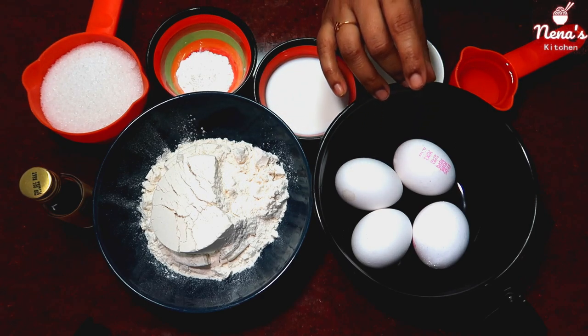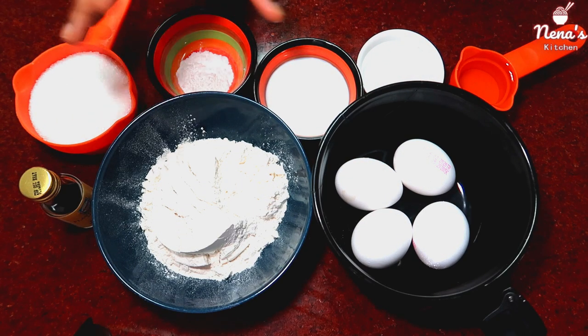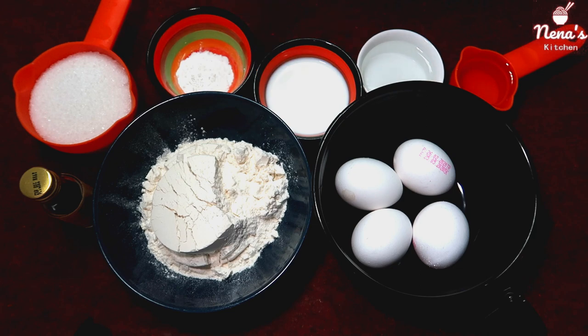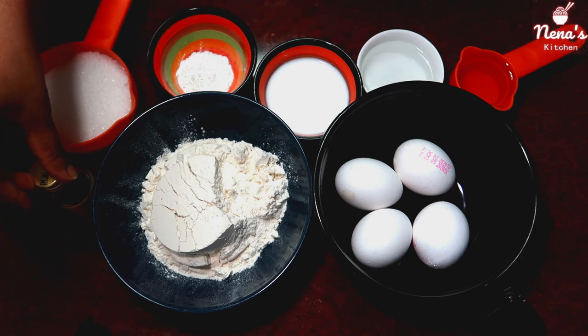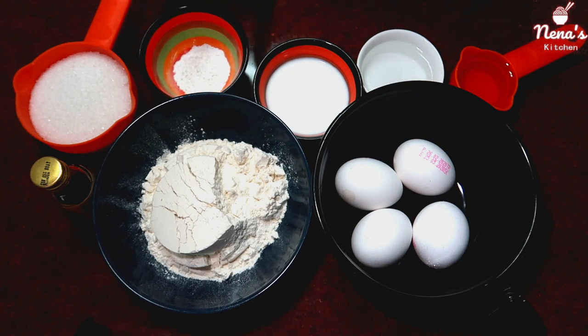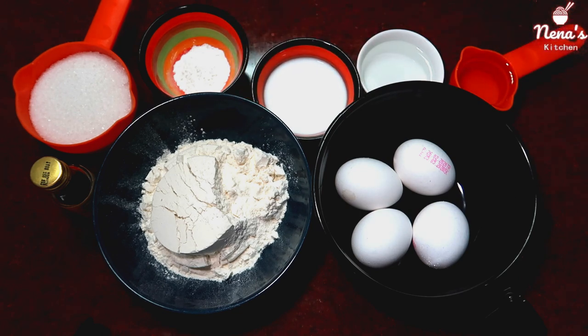I'm going to add the ingredients: 1 cup of maida, 2 cups of maida, 2 cups of vanilla essence, 1 teaspoon of baking powder, 1 teaspoon of baking soda, 1 cup of oil — if you want to replace this with butter. We will have vanilla sponge with all ingredients.